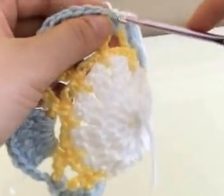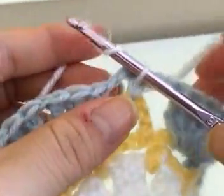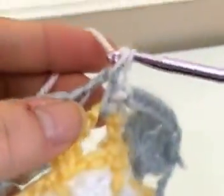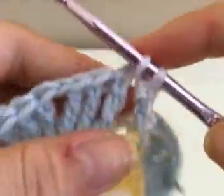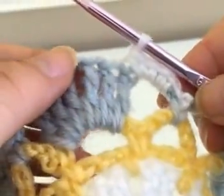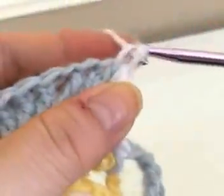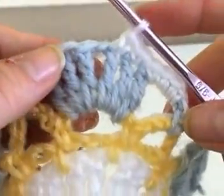Pull your hook through the middle of the single crochet and chain one. You are going to single crochet four times into that large chain three space — so there's the third and your fourth single crochet. Now single crochet into the next two triple crochets: omit the first triple crochet and go right into the top of the second triple crochet, then single crochet again into the next one. Then single crochet into that chain one space.